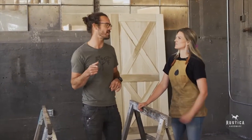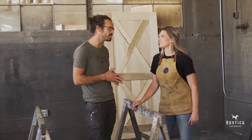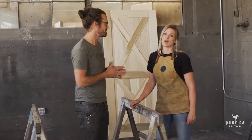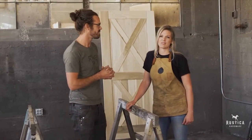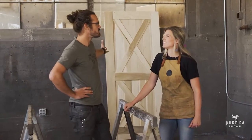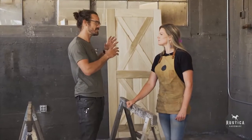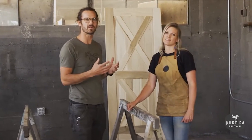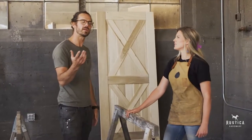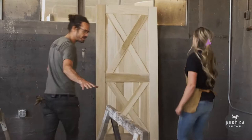But before we go there, I wanted to ask Kate a little bit about the story behind why this barn door. Grandpa grew up on a ranch. He passed away this last year. I really wanted to do this door in honor of him. So the double X barn door is what she chose because it carries the story of her grandpa. That is where we bring soul to this space.